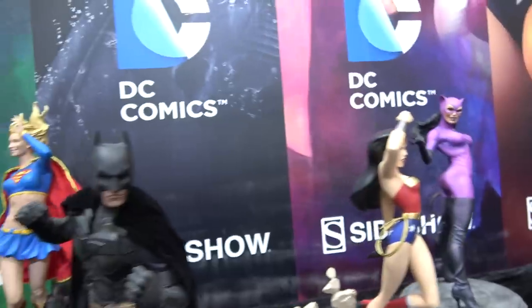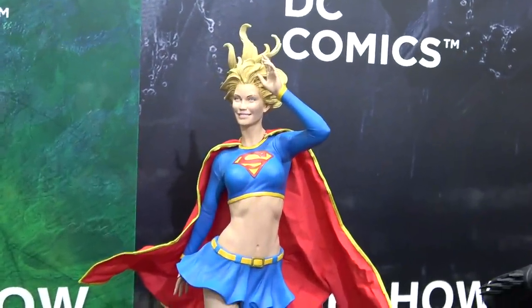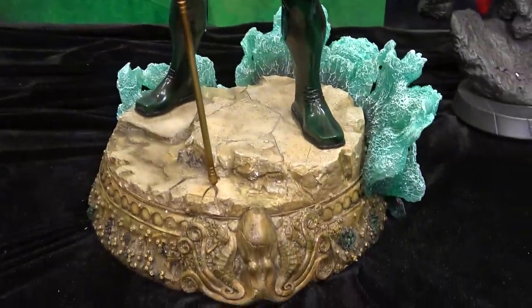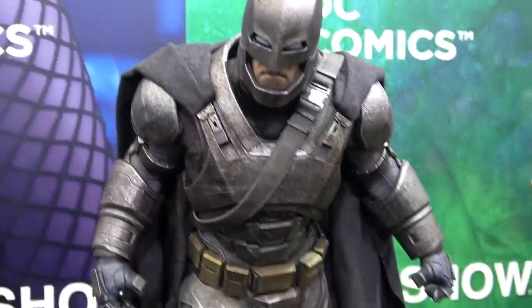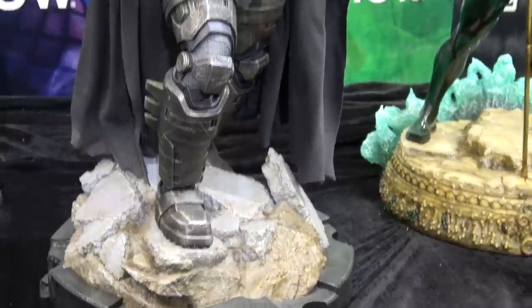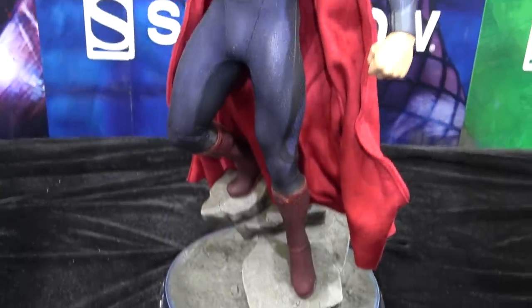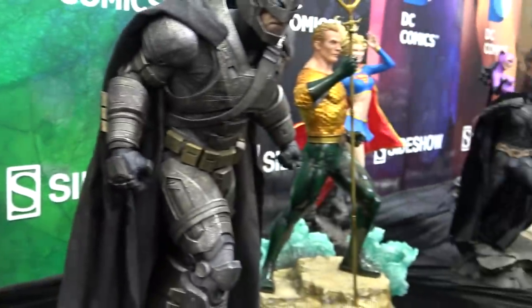These are the animated DC pieces I believe — so Wonder Woman, and we've got Christian Bale Batman, Supergirl, Aquaman. This is the Armored Batman. This is the Man of Steel Premium Format — not one of my favorites; I just think these other pieces look a lot better.